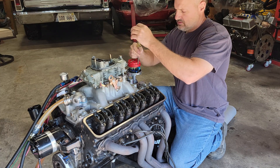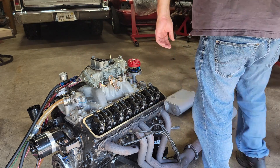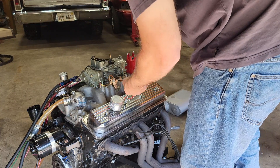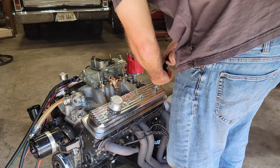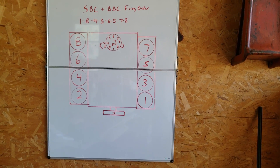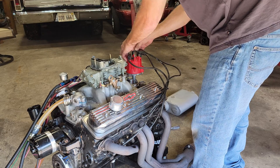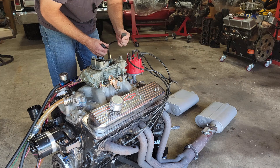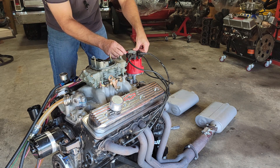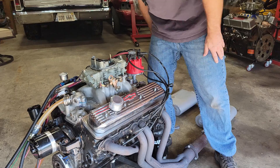I am going to fire it up right now. All right, we're ready to fire up. Let me go turn the water on and let's see how close we got.